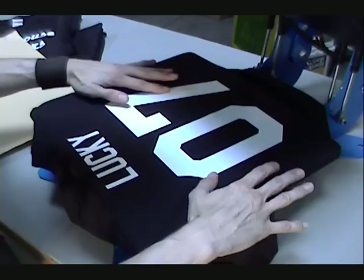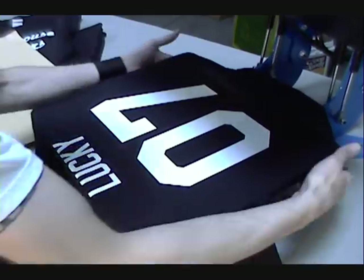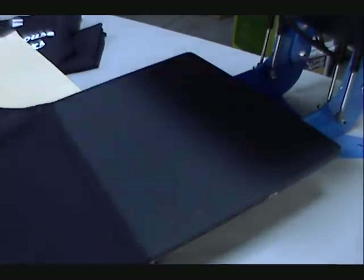There it is — it's pressed and done. It actually looks pretty similar to a screen print. The clear backing peels right off — it's actually sticky.